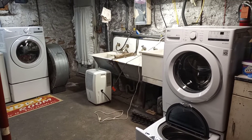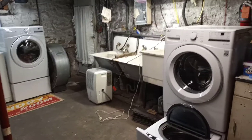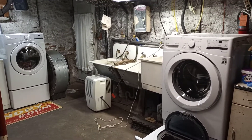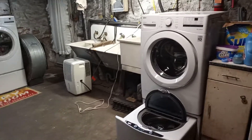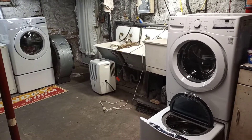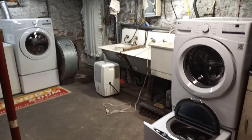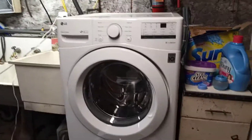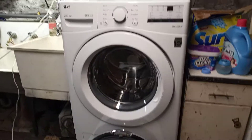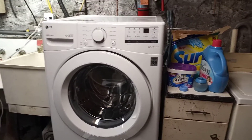Hello everyone, this is a quick video about the way these newer washers are — because of all the electronics that are in washers these days — and how to try to help protect your investment a little bit. As we all know, washers today, dryers, stoves, everything these days always seems like they have some kind of electronics on them.